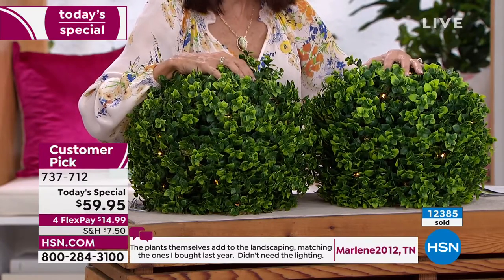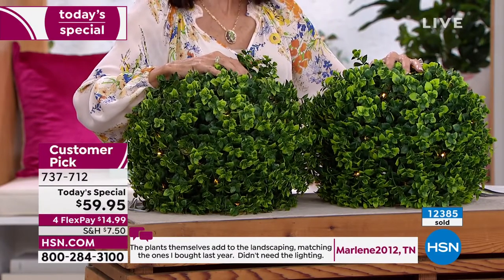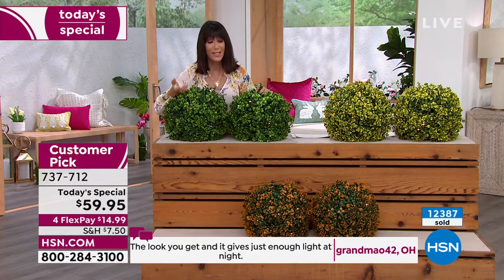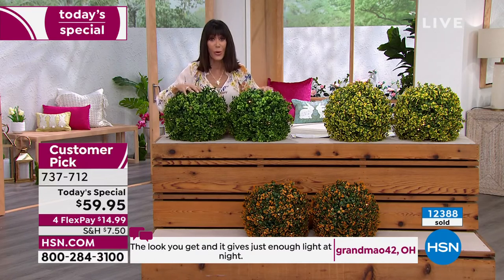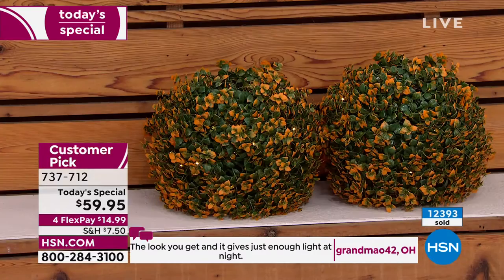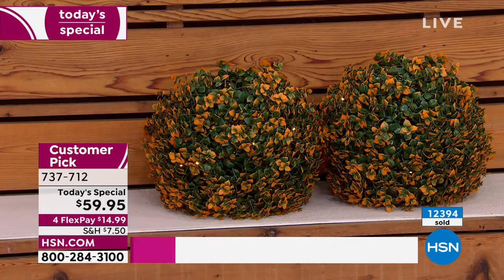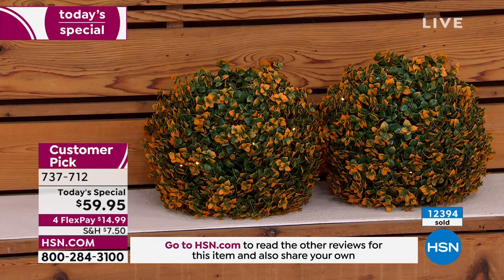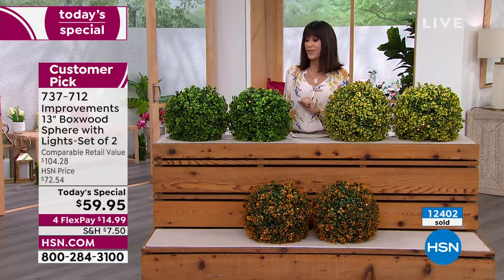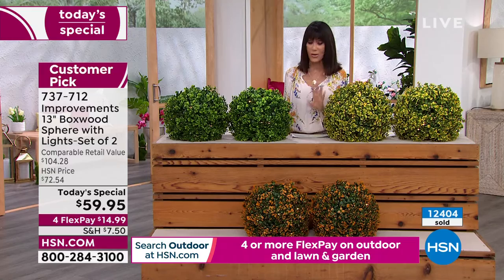If you're thinking about the green, start dialing fast — grab your phone, shop via the HSN app, or go to HSN.com to make sure you get yours. Read the reviews while you're there; they're a big customer pick. Today only at $59.95, and on flex pay it's only $14.99 with no interest whatsoever.